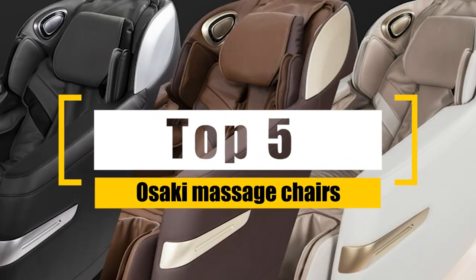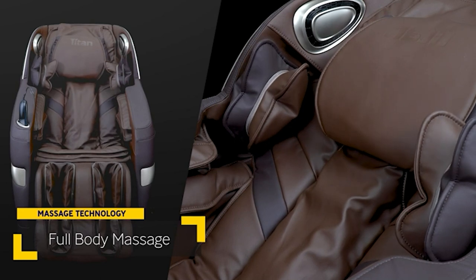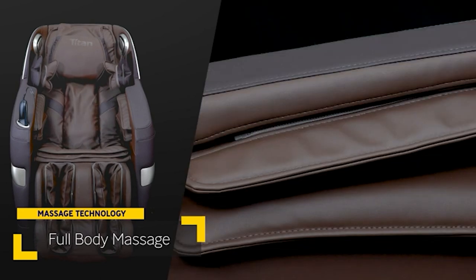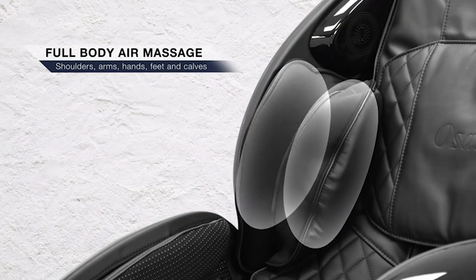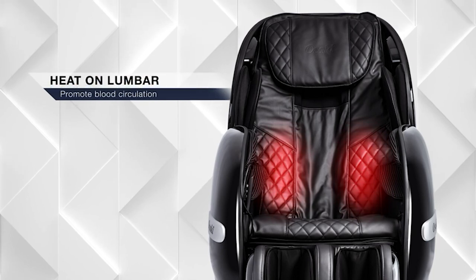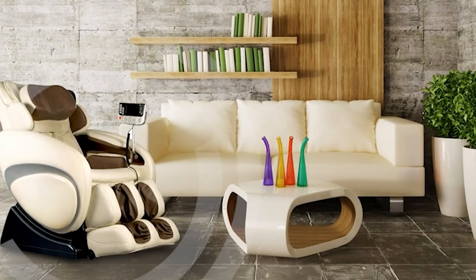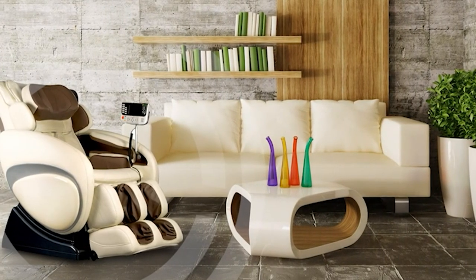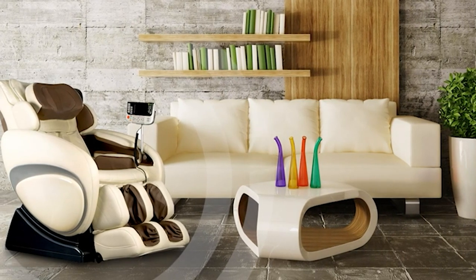Top 5 Osaki Massage Chairs. The list of best massage chairs is based on massage performance, build quality, price, and more. I've included options for every type of consumer, so whether you're looking for a basic model that can loosen up tight muscles or a premium option with advanced technology for more in-depth relief, we'll have the best massage chair for you. If you want more information and the most up-to-date pricing on the products mentioned, be sure to check the links in the description.